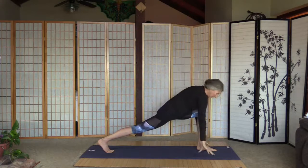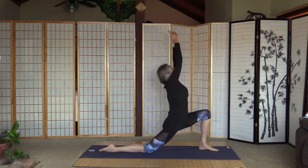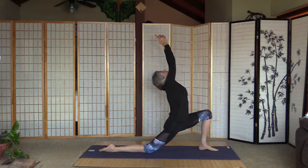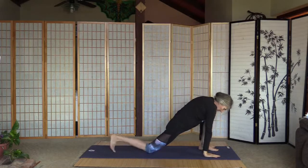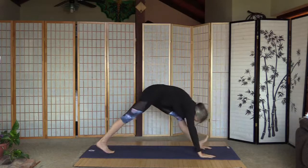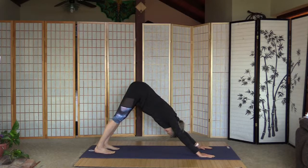Palms are on the floor, right knee is on the floor, and low lunge. Palms on the floor, curl the right toes and move the left leg back, down-facing dog.